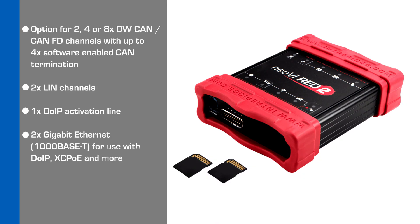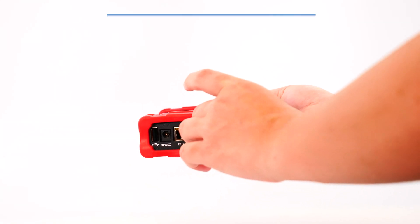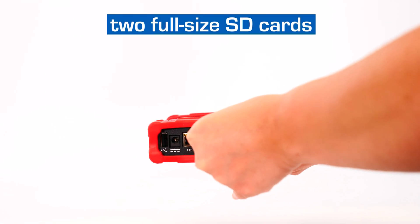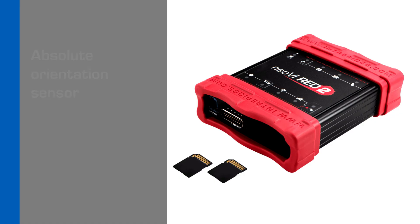The Neovi Red 2 comes with either 2, 4, or 8 dual-wire CAN or CAN FD channels, up to 4 software-enabled CAN termination, 2 LIN channels, 1 DoIP activation line, 2 Gigabit Ethernet channels, 2 full-size SD cards for up to 2 terabytes of storage with 800 megabits per second logging performance, absolute orientation sensor, buzzer, and a lot more.